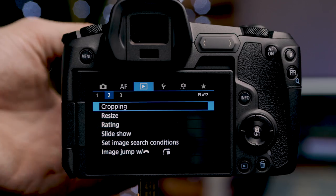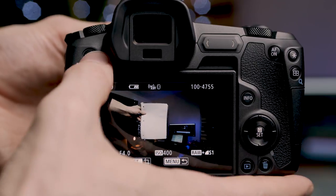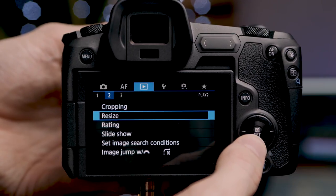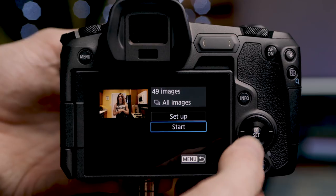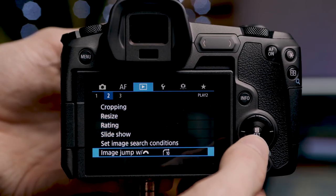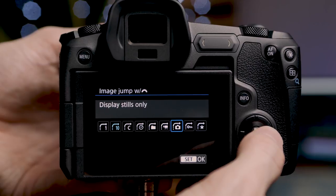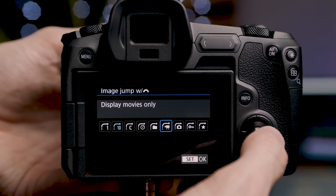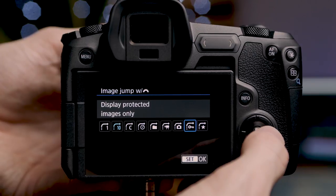On the second page of the play menu we have cropping — I wouldn't crop in camera, I'd do all of that in post. We also have resize options and the ability to rate images: if you took a great image, you can mark it as five star or three star so you know which images to edit when you're on the computer. We have slideshow, image search conditions, and image jump with the scroll wheel — I have mine set to jump 10 images, but we can set it to one, a specific number, by date, folder, movies, stills only, protected images, or image rating.